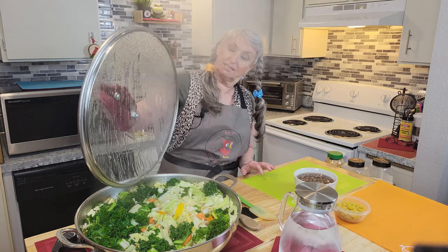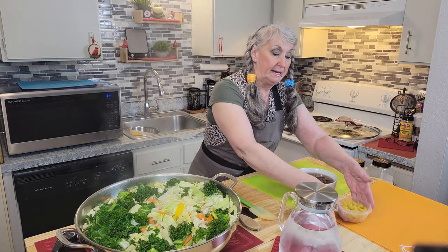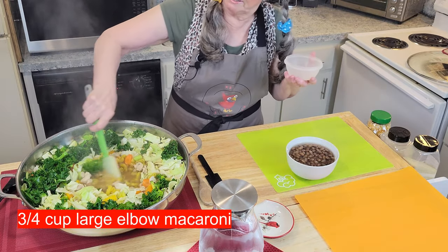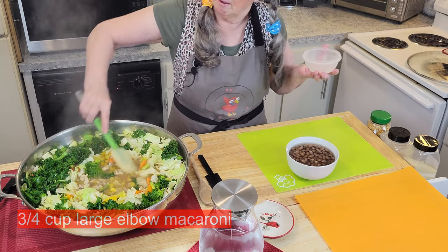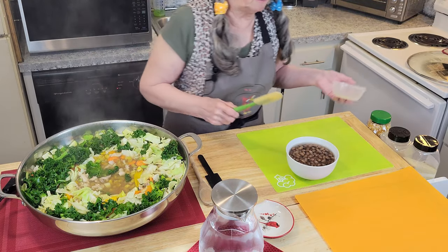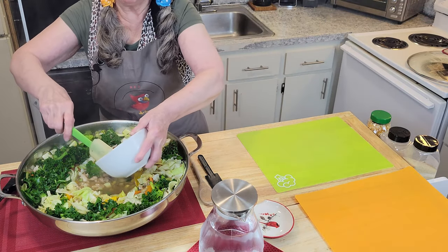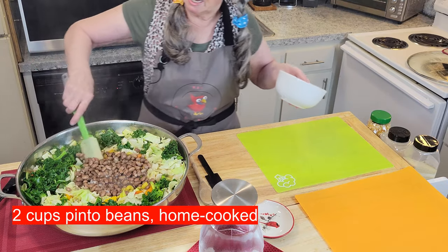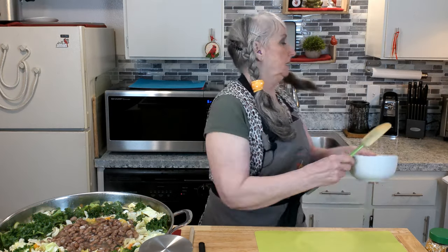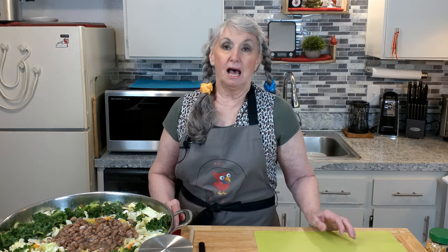Alright, the time is up — six minutes have passed. Off goes the lid, and in goes the macaroni, or whatever pasta you want to put in there. It's sitting in a little puddle of the onion soup mix and the vegetable broth. Then I'll also add my beans — they won't tear up too badly — and I'll just kind of nestle them over the top of that pasta. It takes anywhere between 9 and 12 minutes; I'll check in 9.